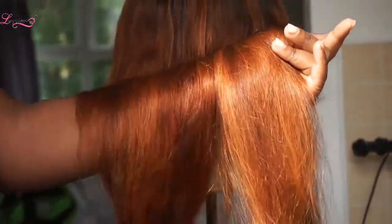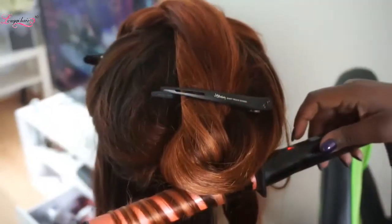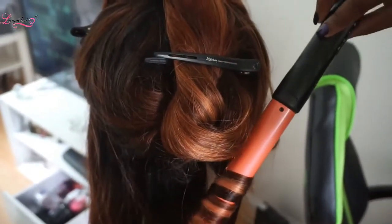I saw it on Jamie Genevieve and I was like, yes! So now you can actually see the streaks in the hair. I'm just blow-drying that out and it just looks so pretty and so golden — just some lovely little highlights.